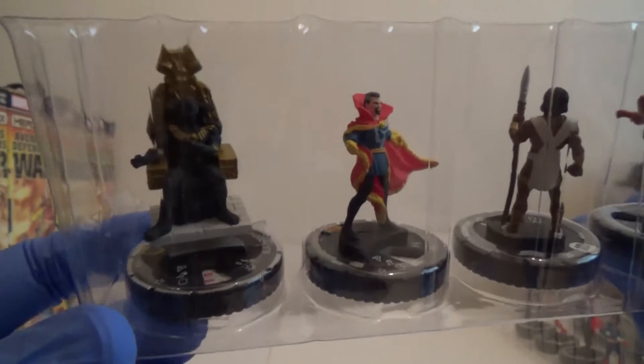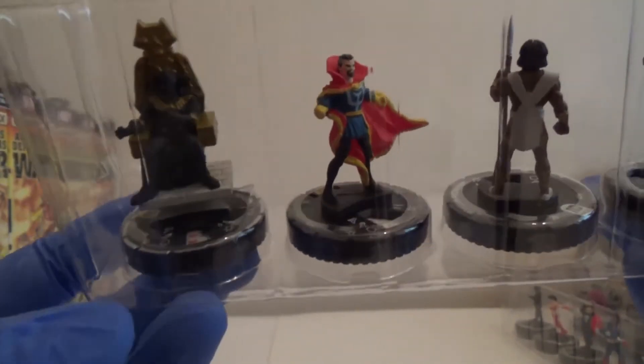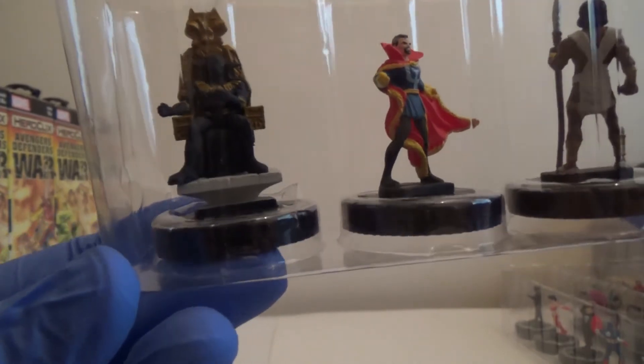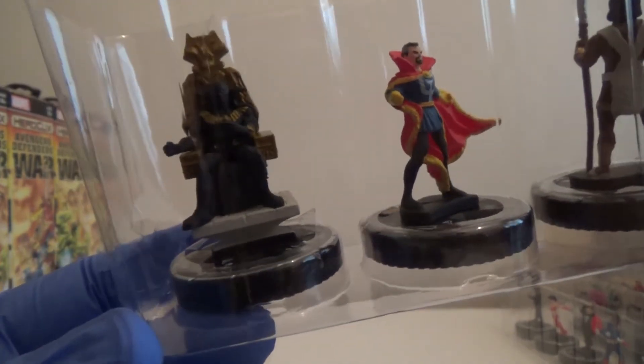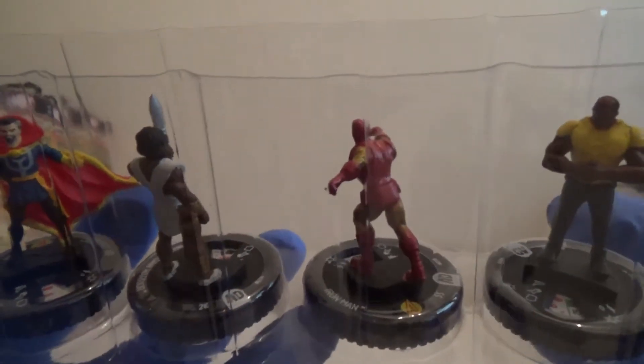We have got — I'm assuming it's super rare, but I don't know if they're doing anything special with the chasers in this one, so it could be a chase, I'll have to check at the end — but it's the Black Panther on the throne. That looks really awesome. We've got Doctor Strange and a little Wakanda Warrior. Iron Man. And Luke Cage again.